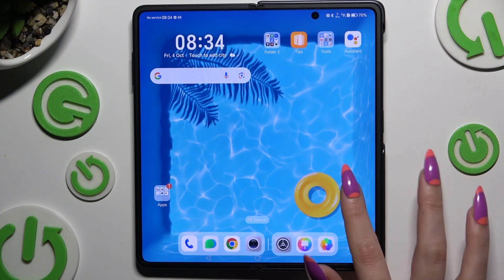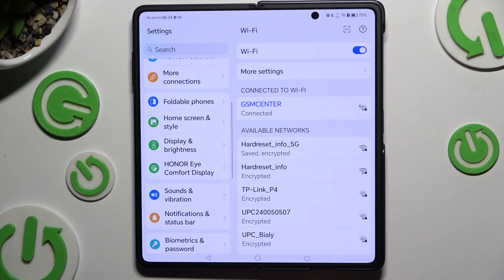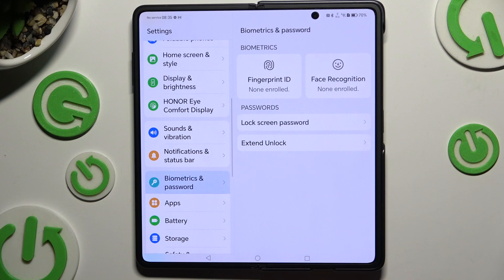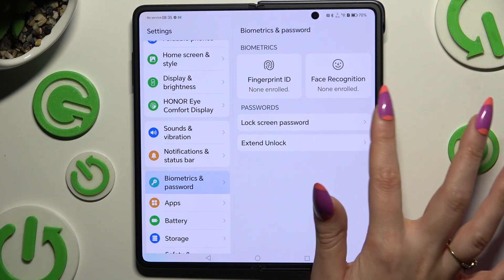Begin by launching Settings and scrolling down to access Biometrics and Password. Then hit Lock Screen Password.